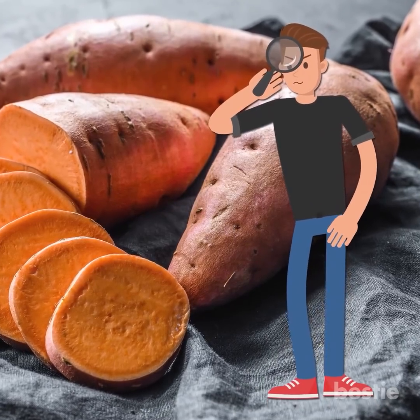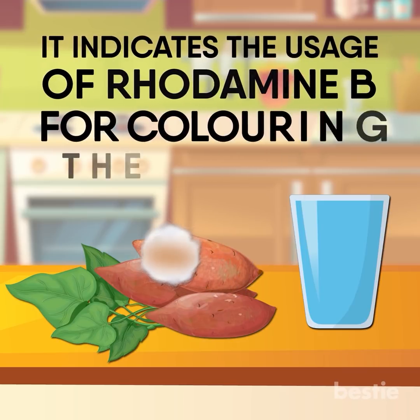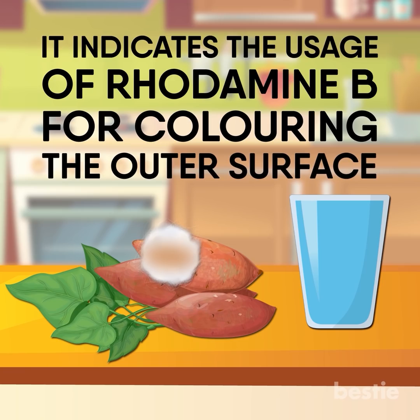It is very simple to detect its presence. Take a cotton ball soaked in water or vegetable oil and rub the outer red surface of the sweet potato. If the cotton absorbs and changes in colour, then it indicates the usage of Rhodamine B for colouring the outer surface.